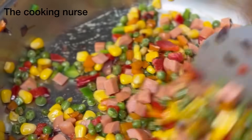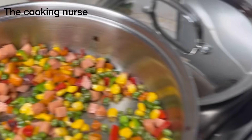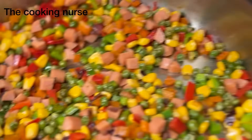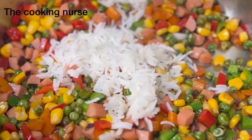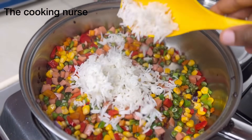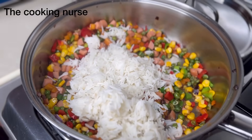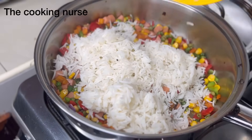If you do not want to serve the rice immediately, stop at this stage and wait until you're going to serve to avoid it being soggy. But mine is going to be eaten right now, so I'm going to add my rice. See how fluffy it is!